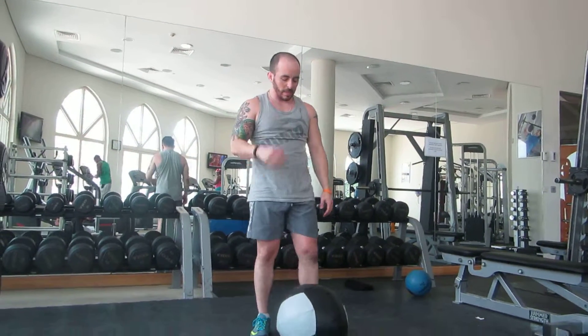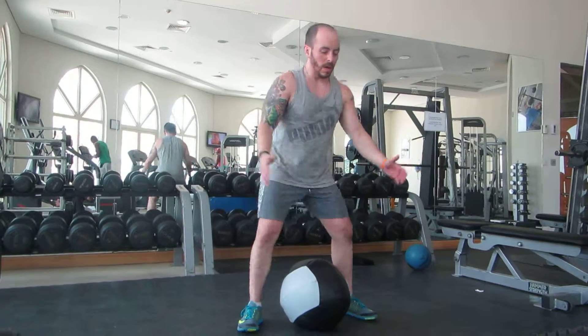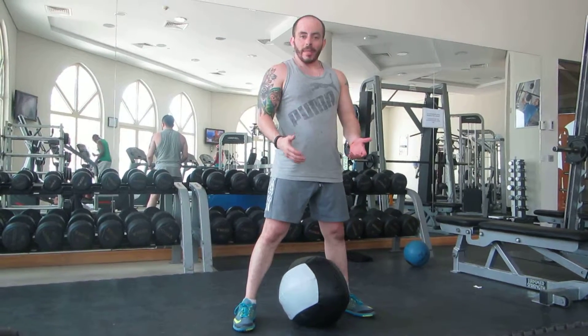So you notice a couple things. The first thing is when I come down and pick up the ball, I'm squatting down. A big mistake people make is they bend at the waist and pick up the ball — that's not a good habit to have.